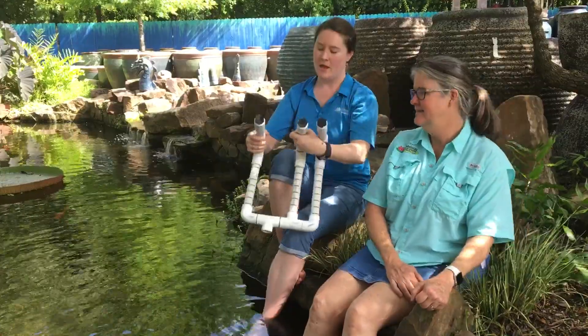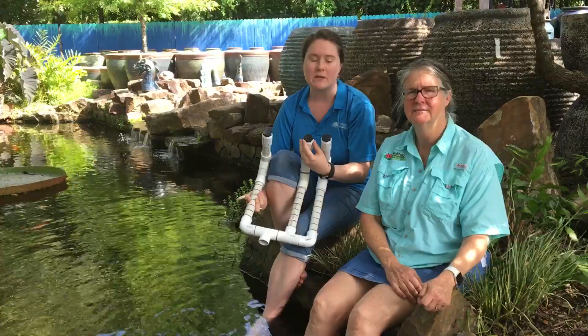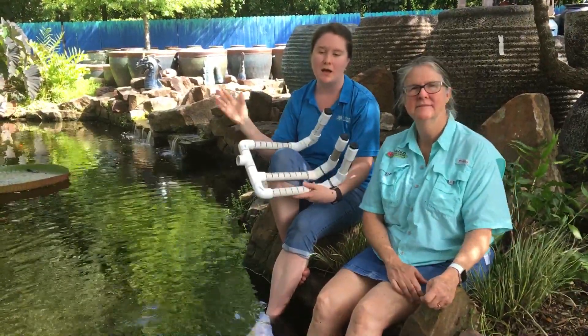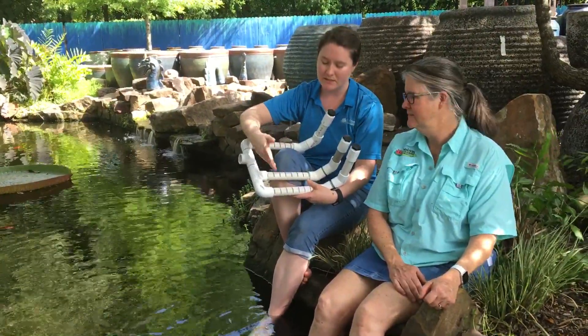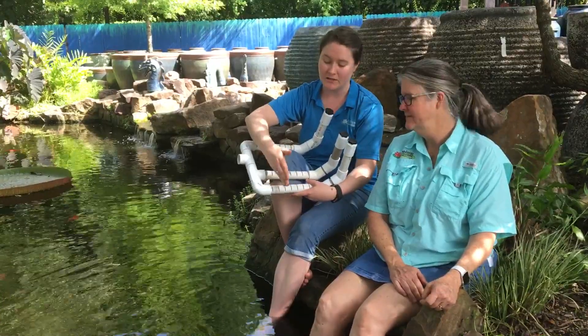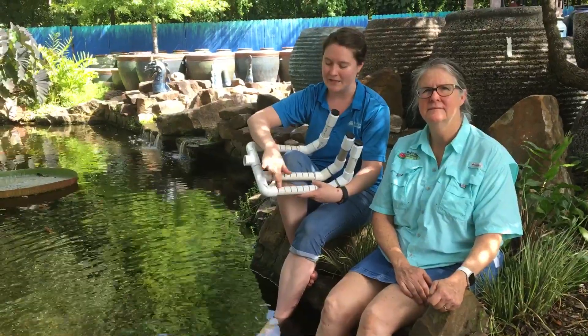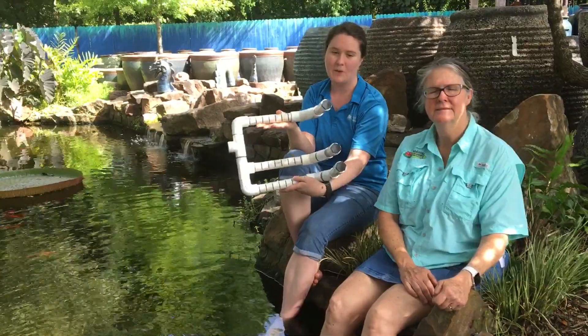Underneath the bog is where all of your piping has to be, and we're going to show you some of this piping here. We suggest using at least 1½ inch schedule 40 PVC pipe. That way it's a nice thick pipe that's not going to collapse underneath the weight of the gravel. You're going to take a skill saw and cut slots into the pipe — about 1 inch deep and about 1½ inches apart.